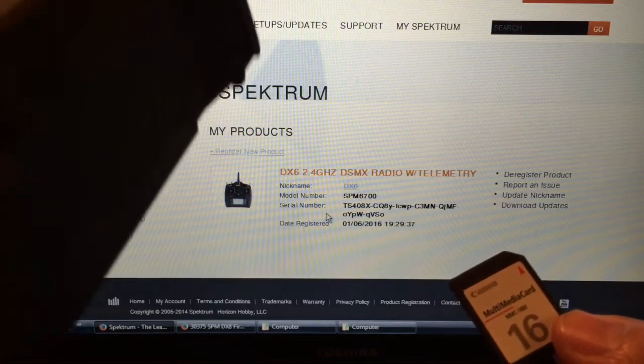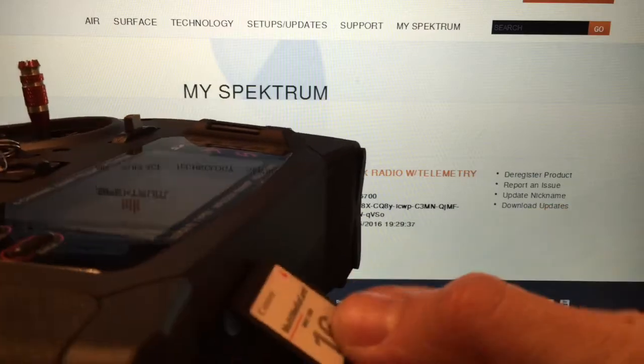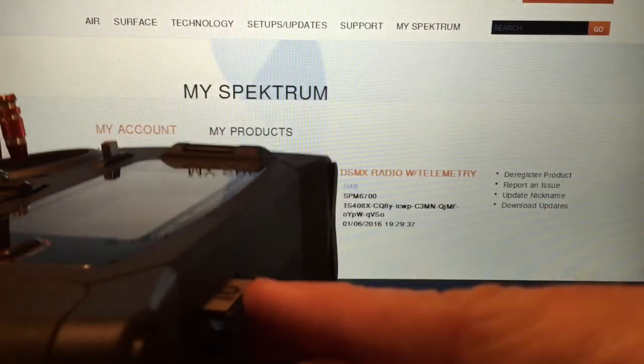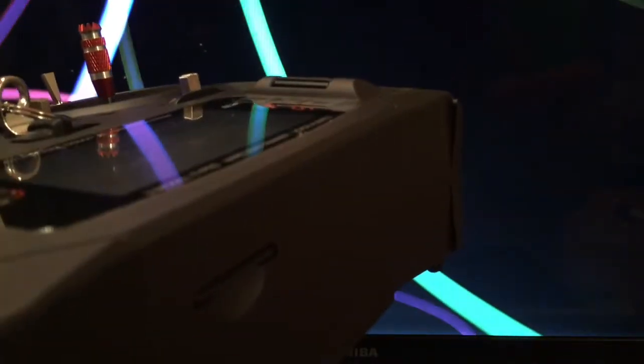You get an SD card — this is one that came free with a Canon camera a number of years ago. We're going to take that SD card and stick it in the end of the radio. Push that in — I had it upside down so I had to flip it over — and slide it in until it clicks. Okay, that's in. Sorry about the lighting.